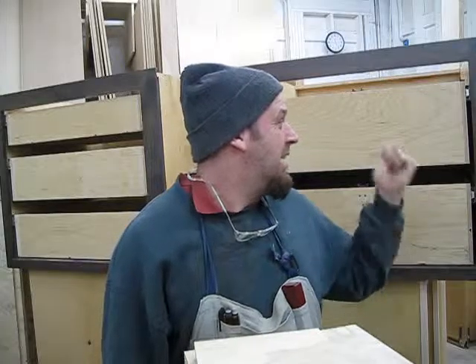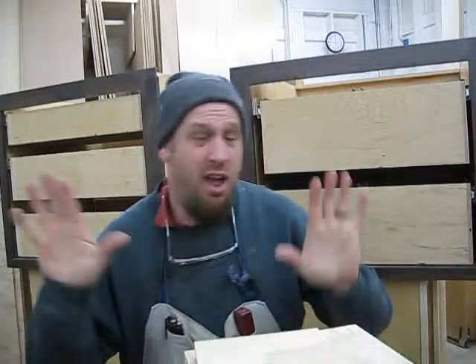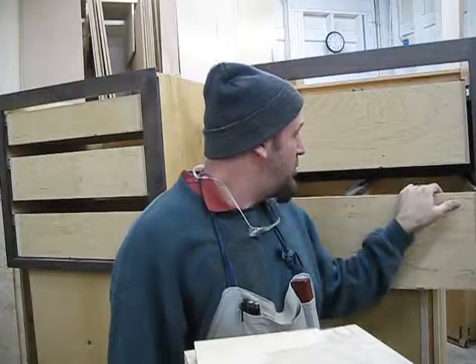We did it! Two drawers here, three drawers here — everything works nice and smooth. Now it's on to hanging the drawer fronts.